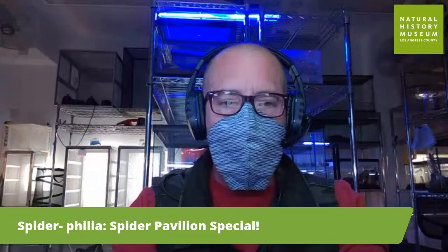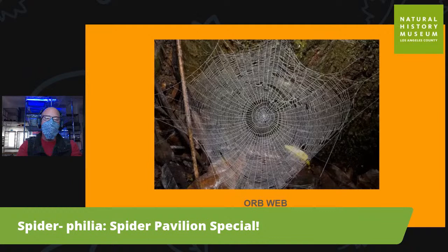The first thing I'd like to show you are some of our orb weavers. Orb weavers are a phenomenon of nature. Special spiders called orb weavers produce orb webs and they can be huge — some of them can be three to five meters wide. The spider silk is one of the strongest naturally occurring things that we've ever discovered.